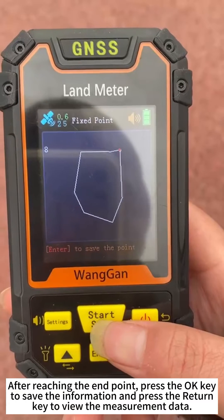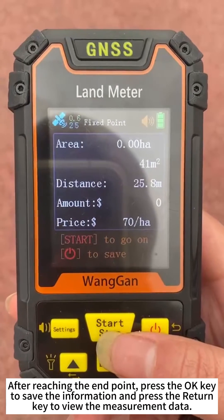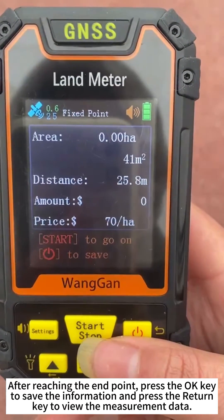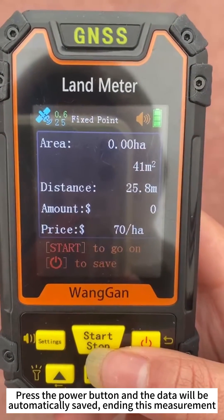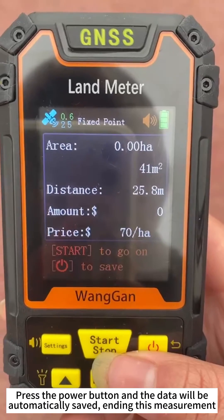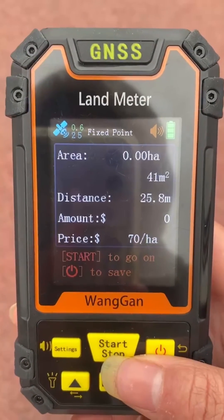After reaching the endpoint, press the OK key to save the information and press the Return key to view the measurement data. Press the power button and the data will be automatically saved, ending this measurement.